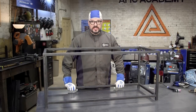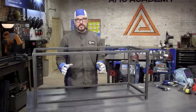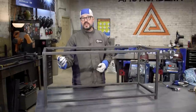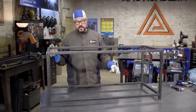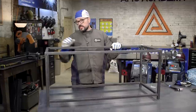We got all our tacks done using a MIG process, and now we're going to move on to TIG welding for actually welding the piece together. Before you do, you want to go through, check all your measurements, make sure everything's square, make sure it's level. Best thing to do is put it on the most level surface you possibly can and make sure it's not wobbling.